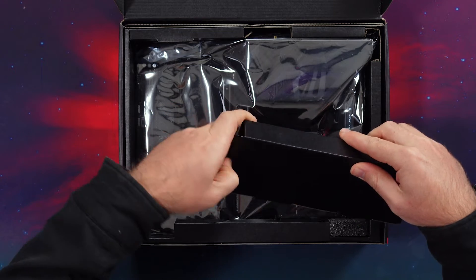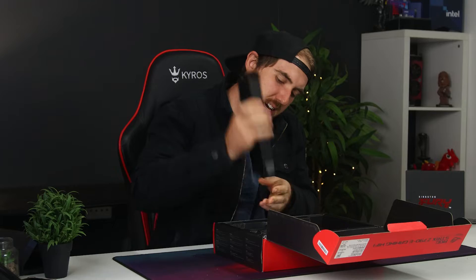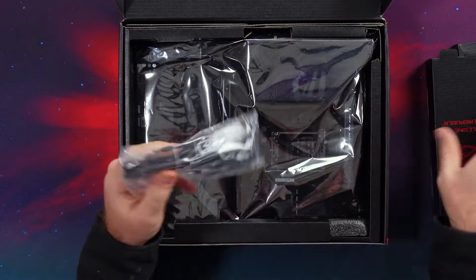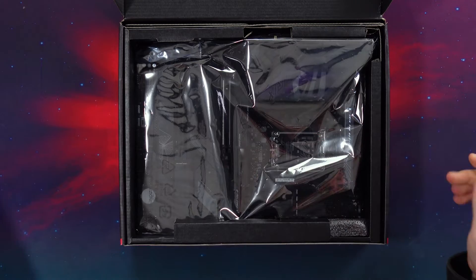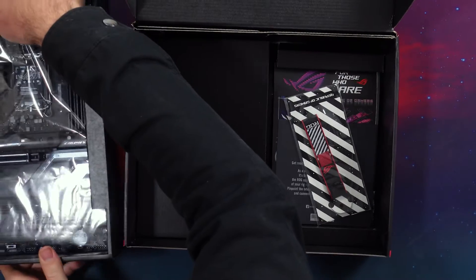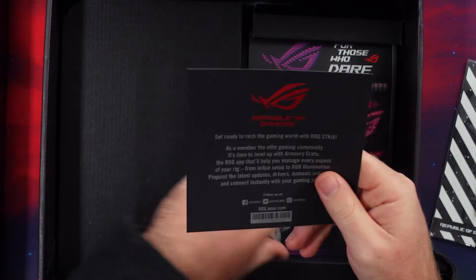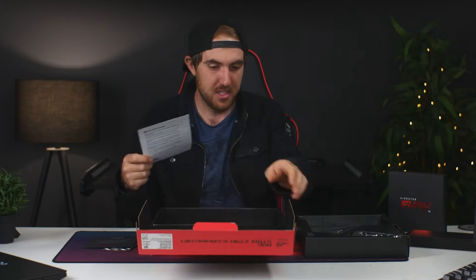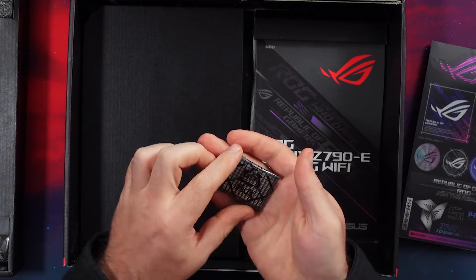Opening it up, first we do have our Wi-Fi antenna in here, since this is the Wi-Fi edition. We have our little lanyard, our welcome card, and some stickers — so if you're into stickers you do have that.